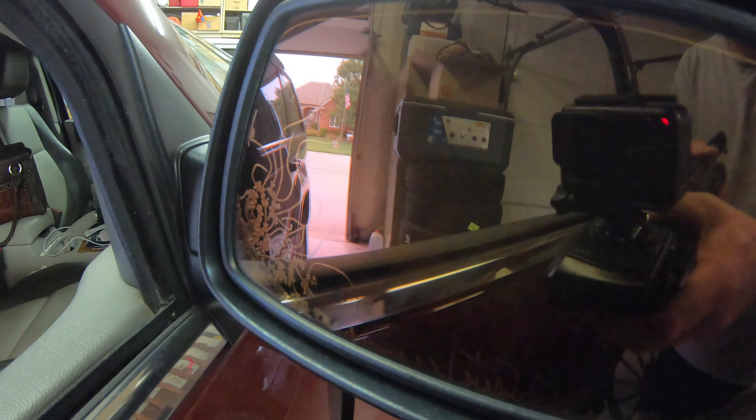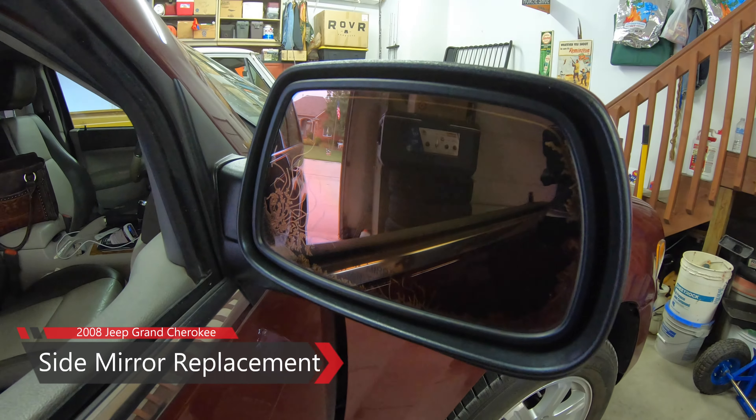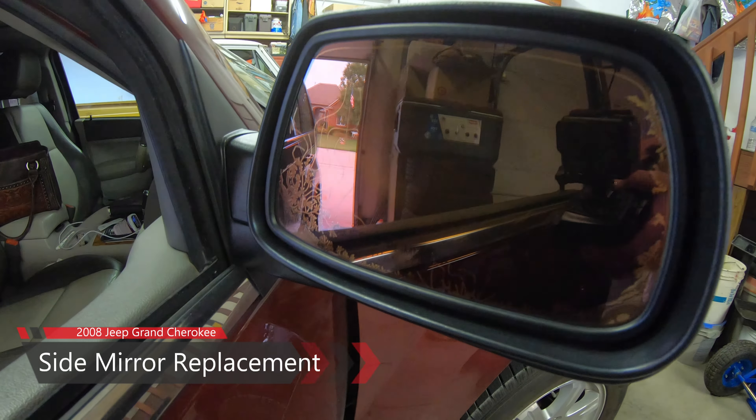In today's video, I'll show you how to replace the side passenger mirror on a 2008 Jeep Grand Cherokee.